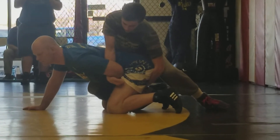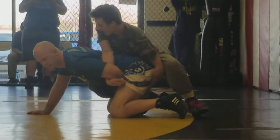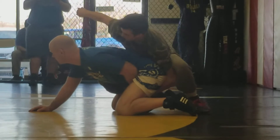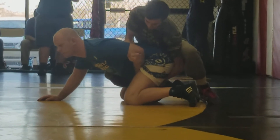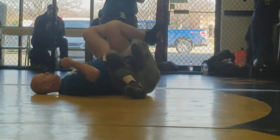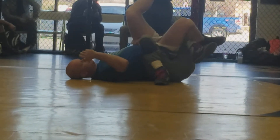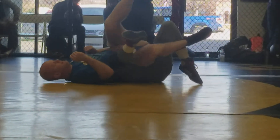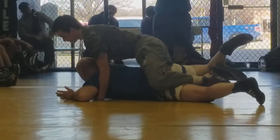From here, all we're going to do is drive off diagonally across this shoulder as we elevate his body over here on this side. Right there — get your knee under him. And again, as soon as he turns away, straighten that leg and you'll get it back.